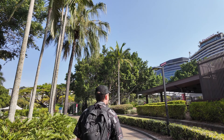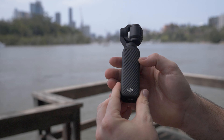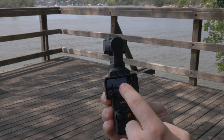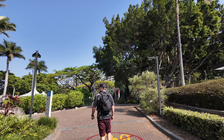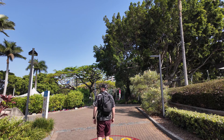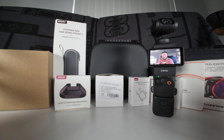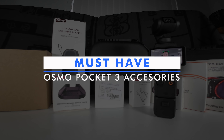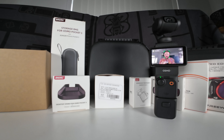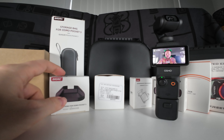The Osmo Pocket 3 from DJI is undeniably one of the coolest and most useful camera systems on the market. It's a perfect portable camera system, but maybe you've got one and you're thinking you want more accessories, you want to get more out of this unit. I've laid out all of my favorite accessories and add-ons for the Osmo Pocket 3 to help you make the right decision, upgrade your workflow, and get more out of this camera.